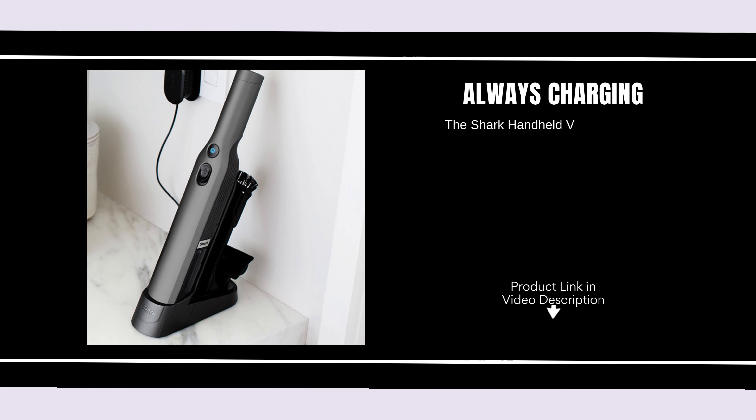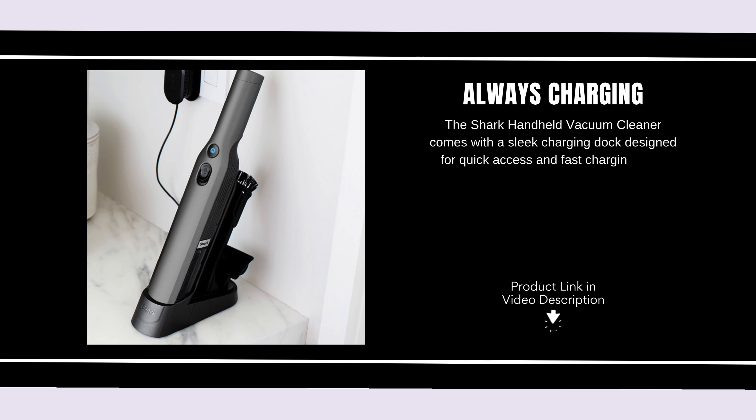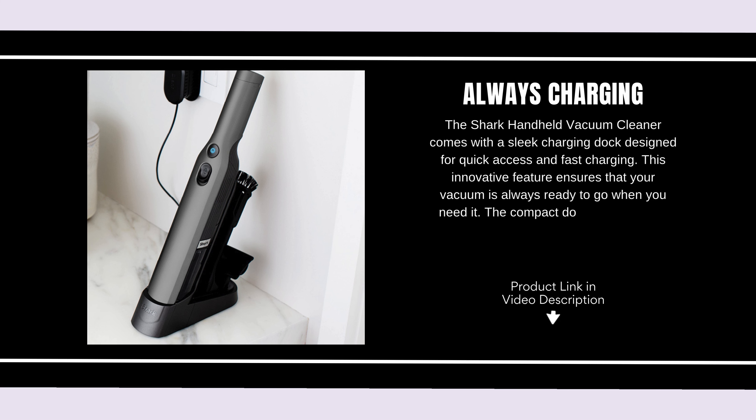Always charging. The Shark Handheld Vacuum Cleaner comes with a sleek charging dock designed for quick access and fast charging. This innovative feature ensures that your vacuum is always ready to go when you need it. The compact dock can be easily placed in any corner of your home for convenient storage.